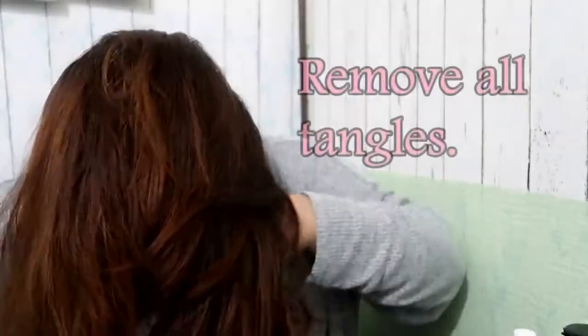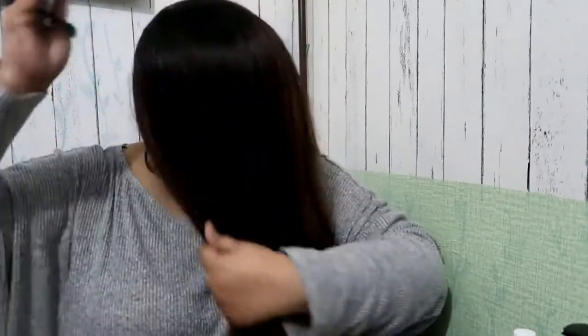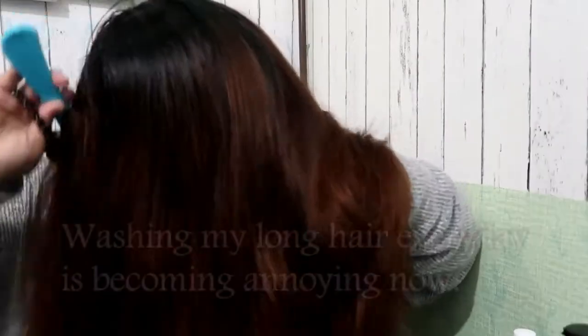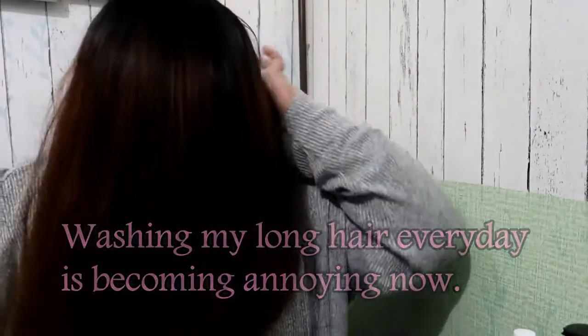Like the videos I've seen, I'll comb my hair first. I tried my best to remove the tangles as much as I can, but there are still some left. I'll be using a plastic bag to catch fallen hair — it will be difficult to catch all of it, but let's try. I really want to cut it short because it's really inconvenient to wash long hair every day, and I'm just at home.